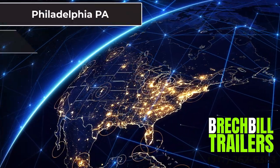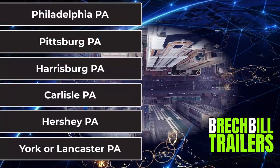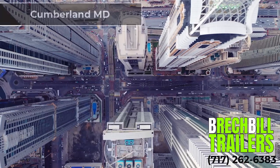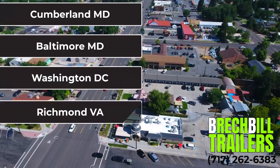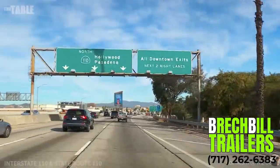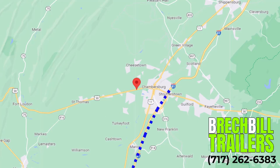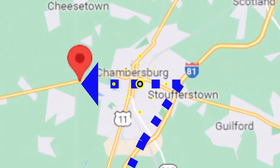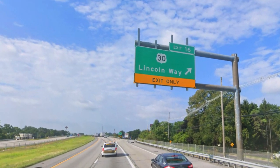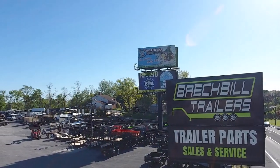Whether you are coming from Philadelphia, Pittsburgh, Harrisburg, Carlisle, Hershey, York, or Lancaster PA, or maybe Cumberland, Maryland, Baltimore, Maryland, DC, Richmond, Virginia, or Martinsburg, West Virginia — we are within a short two-hour drive away. We are three miles west off Interstate 81 in Chambersburg, Pennsylvania, right off exit number 16. As always, we look forward to providing you with a seamless trailer experience.